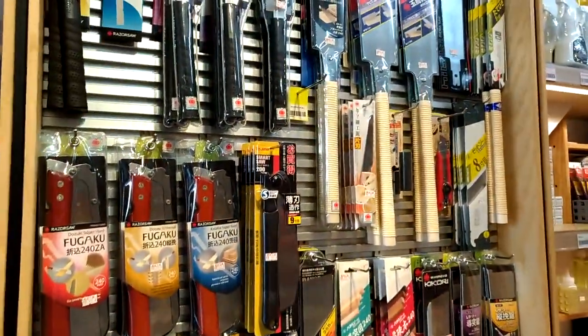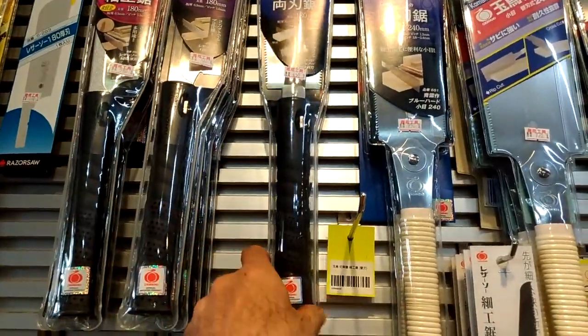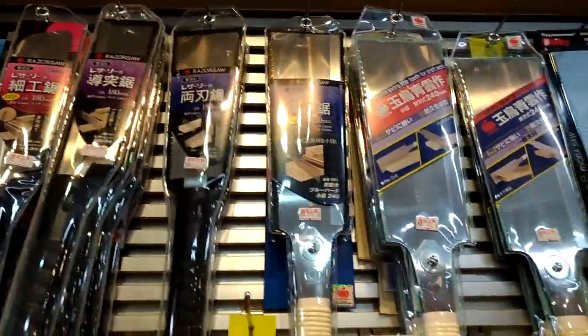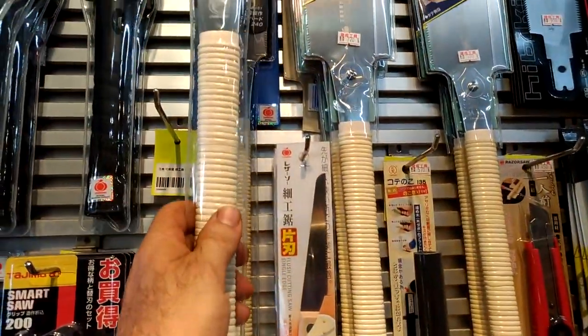I need to get a new Japanese razor saw. The shorter one I have with the black handle here — they don't have the replacement blades right now, so I think I'll get a longer one, maybe this one right here.